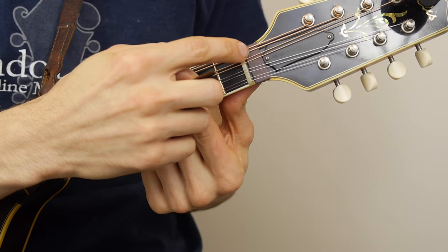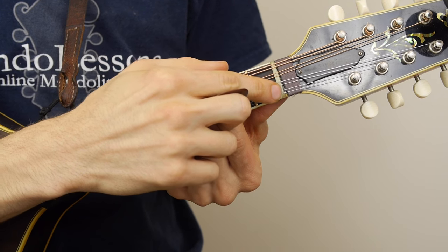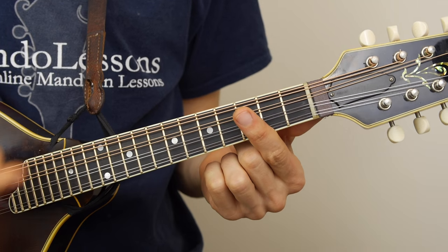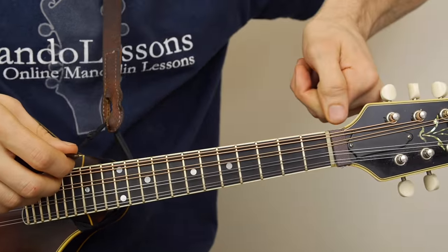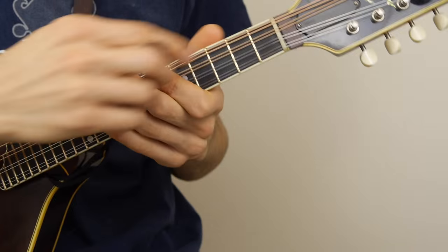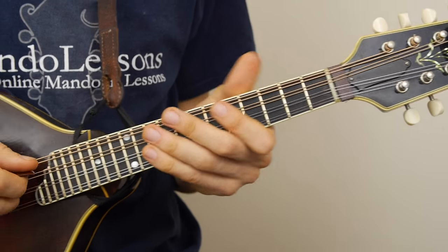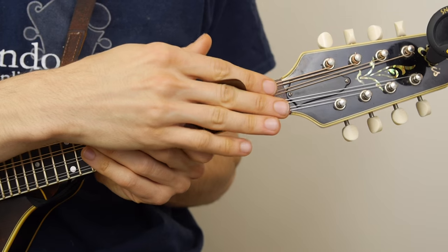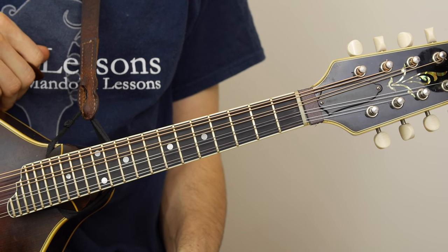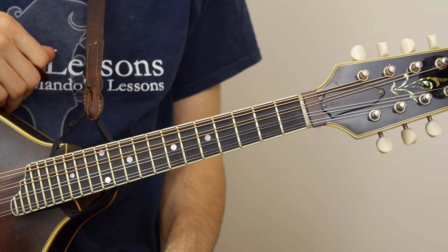Another thing that can happen is if the slots in the nut or the bridge are not the right size for the gauge strings that you have, the strings can get caught in those grooves and then slowly release. So maybe you tune up to G, play for a little bit, and if your string is sharp after a while, it could be because that nut slot isn't quite right for the strings you're using. Check that either at the bridge or at the nut, and if you're not comfortable doing that, your local, well-respected instrument repair person will be able to check that out for you quickly. It's a quick and easy fix.